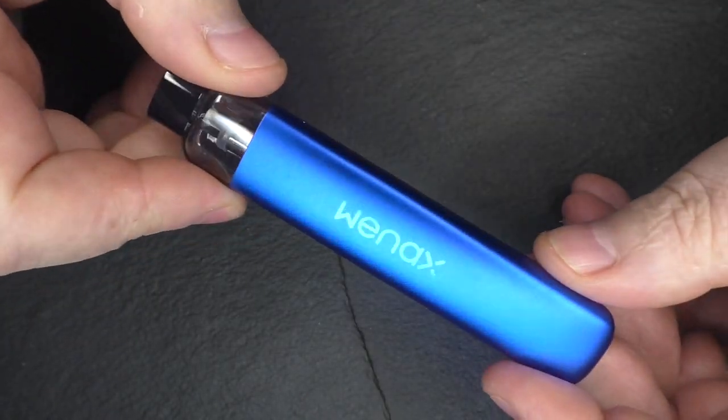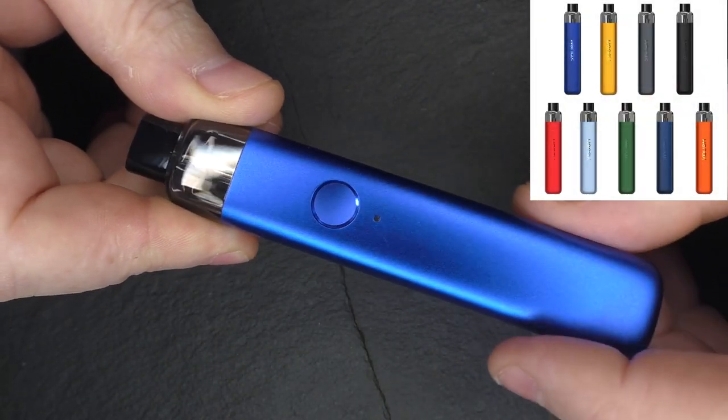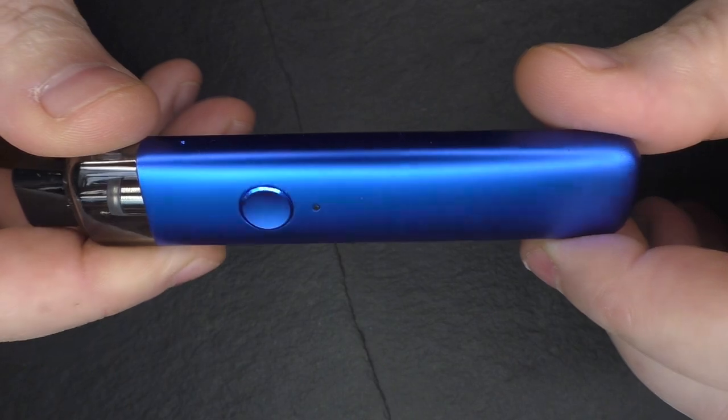They sent me two blue ones! They do come in lots of different colours — I should have an image to put up — but it just so happens they sent me two blue ones.